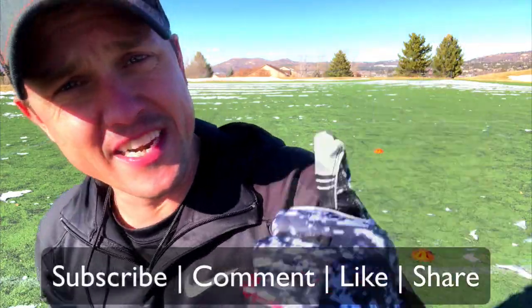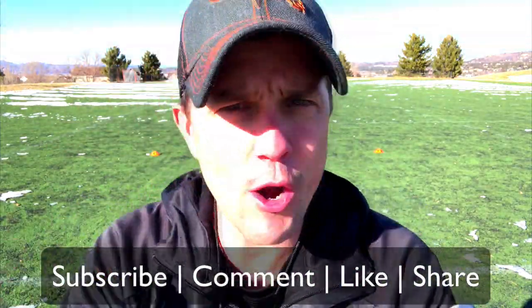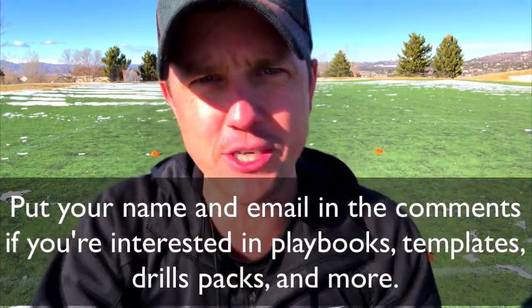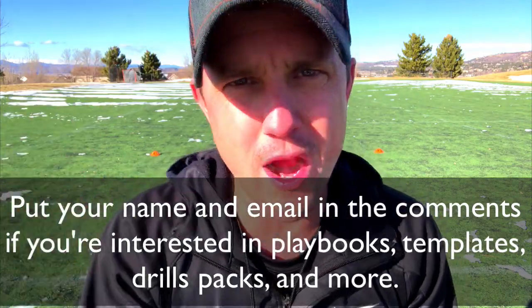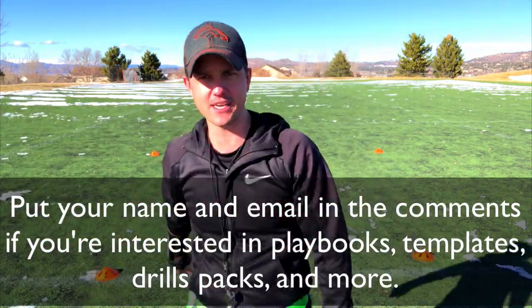This is Coach D. If you like what you see, go ahead and subscribe, then comment, like, share — all that good stuff here on YouTube. We are also on all other social media platforms, so make sure you're following us, liking, and commenting all across the board. We are encouraging greatness all day, every day. We'll see you next time. Woo!